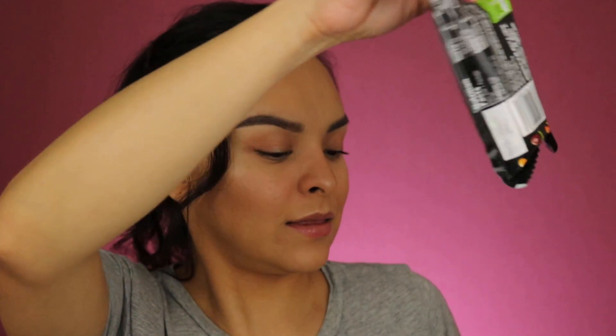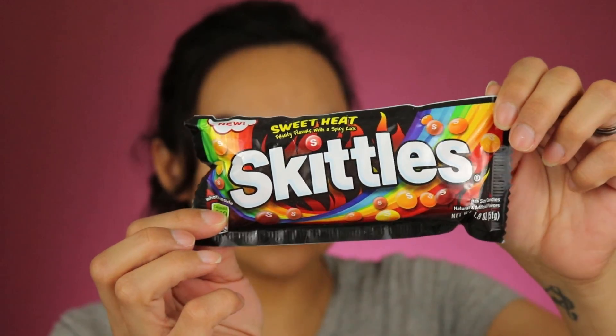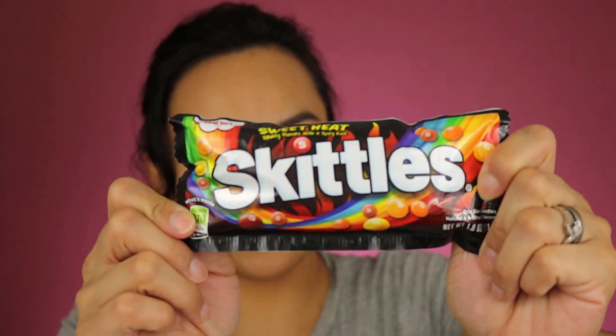Let's see what else is in here. These are Skittles — the Sweet Heat Fruity Flavors with a Spicy Kick. I like spicy stuff, not super spicy, but I'm pretty sure this won't be something I can't eat. So yeah, I got this.